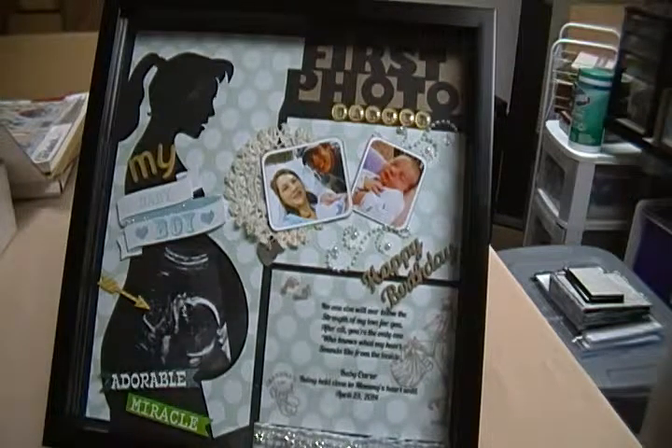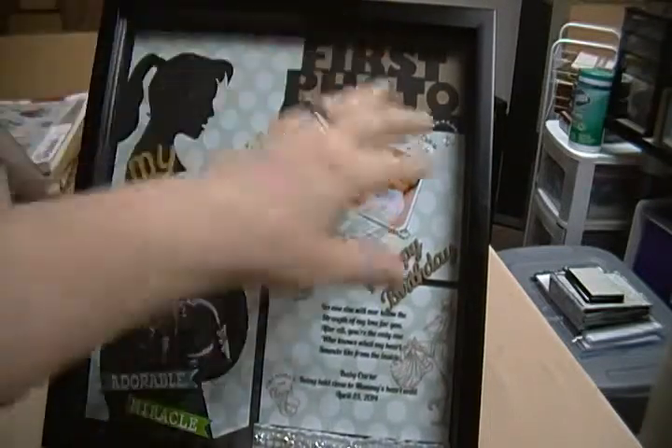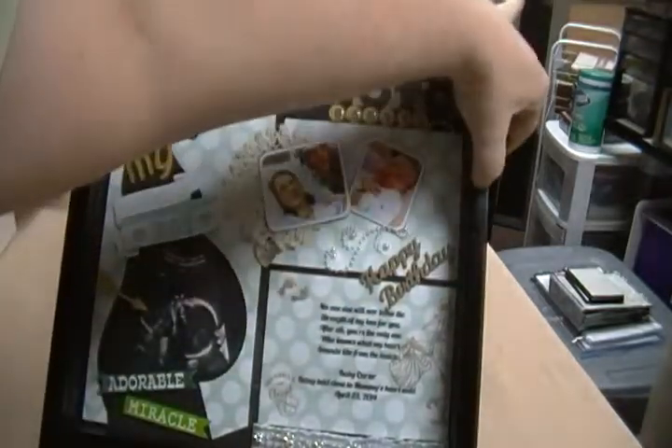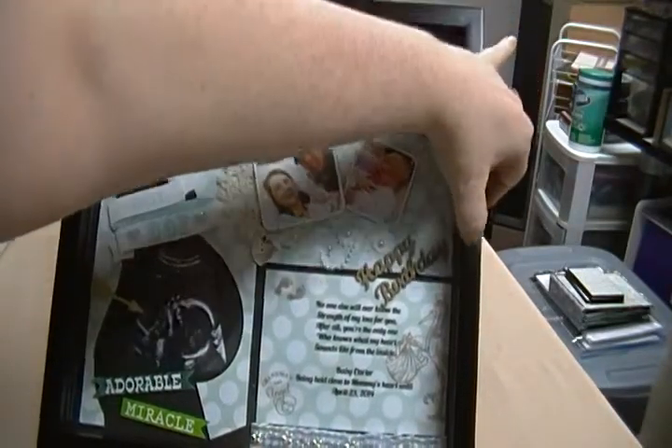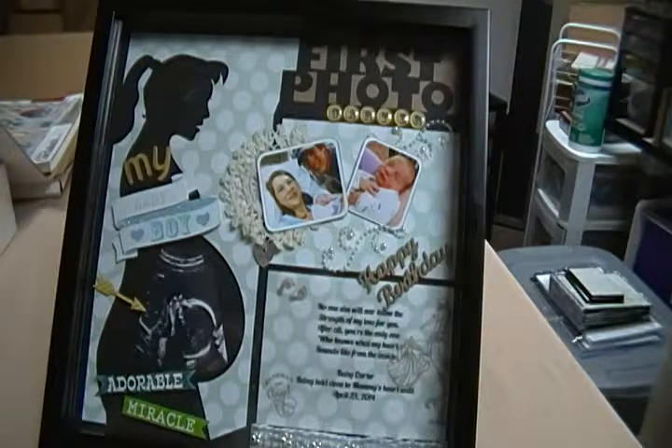Hey guys, Scrappy K Sue. I wanted to come and show you my project that I finally finished. I did this for my son and his wife. They just had a new baby — I'm a new grandma — and I did this little project for it. It's a shadow box project.